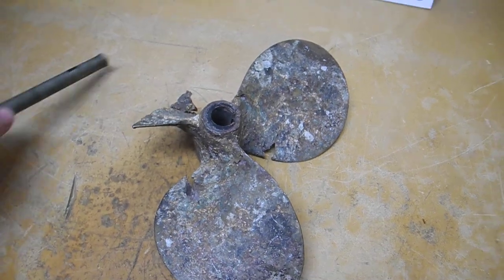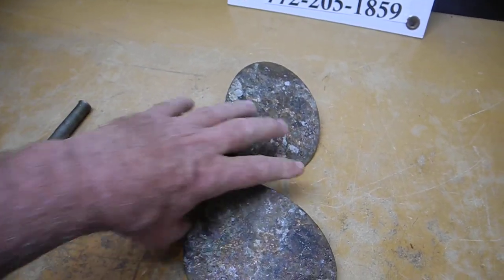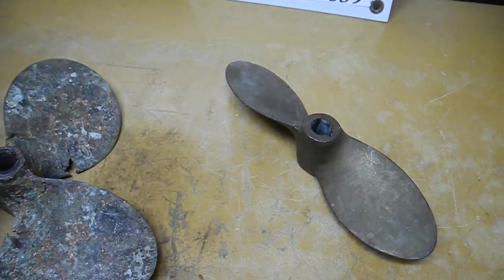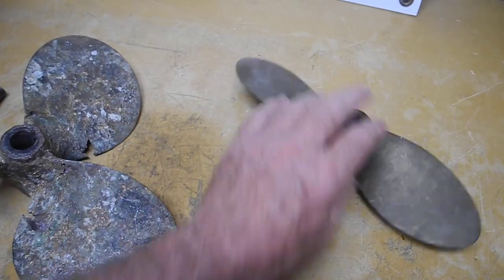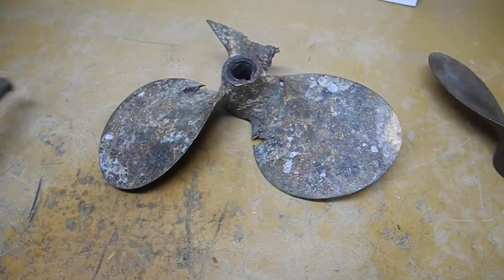The blade is gone. So listen to this — thud, thud, thud. Let me move this over to the side and move in a good propeller. Listen to this. You can hear the difference in the qualities of the metals: the good quality bronze propeller there, and the dead bronze propeller here.